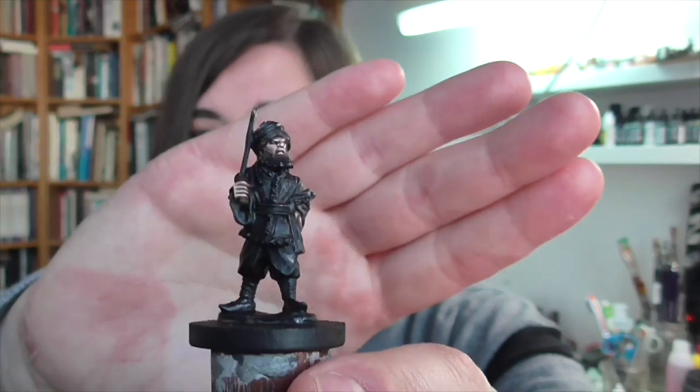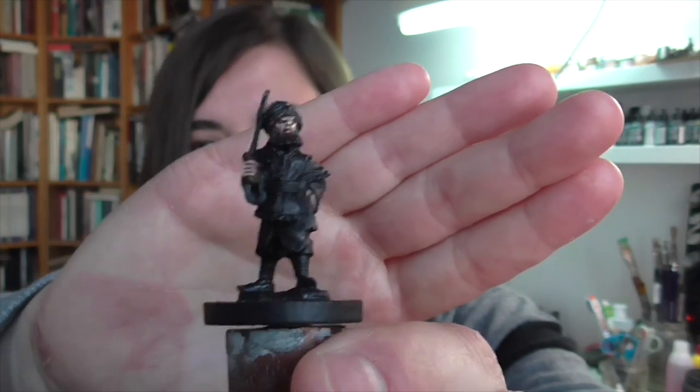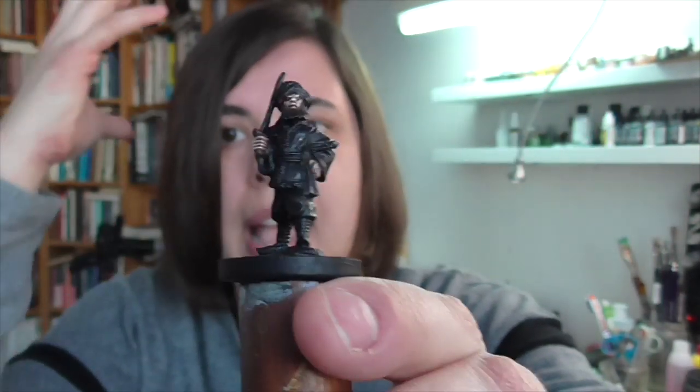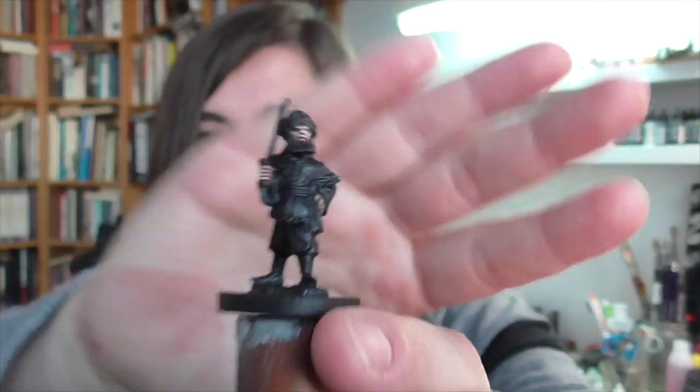If you're going for a modern Afghani, this probably isn't going to work for you, though there are actually some elements of the dress that you still see today, like this sort of headscarf or headwrap. You still see a lot of guys in Afghanistan wearing those, and things like the pants and the jacket may still be worn in certain regions. But generally speaking, I think this is a really good multi-purpose figure that a lot of people should be able to get some use out of for a lot of different projects.